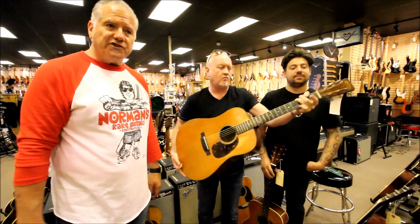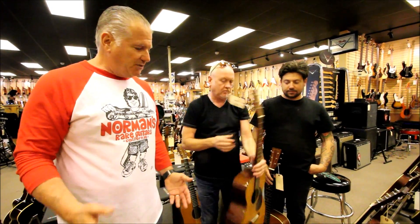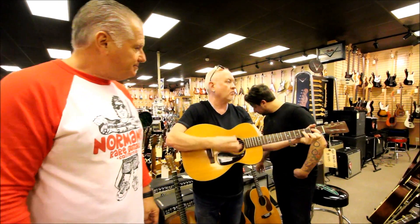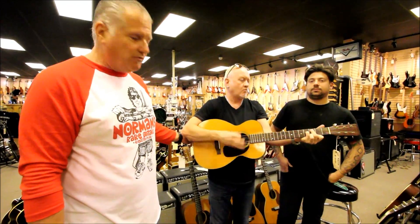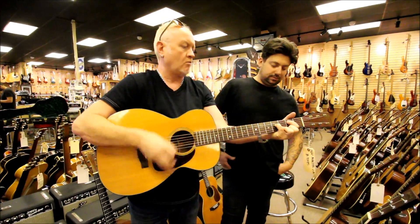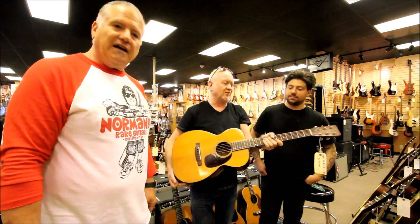It makes all the difference in the world. We try to do this to make sure our guitars are playing at their optimal because we get a lot of big groups and professional players — the guitars have to play easy up and down the neck and sound as good as they can. This is the single 0018, and we also had two triplot 28s in Brazilian Rosewood. That one's got a lot of height on the side — it sounds fantastic and it's really nice to play.